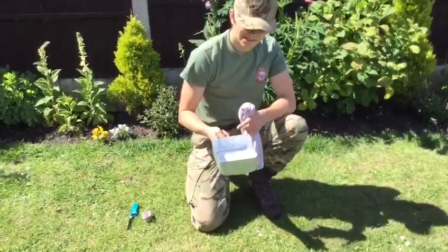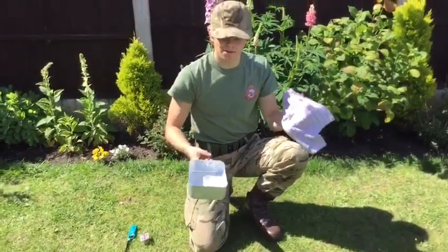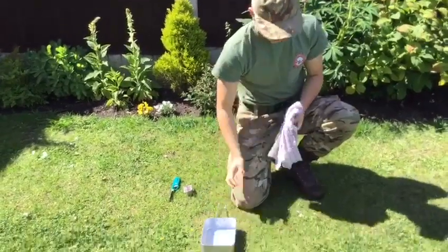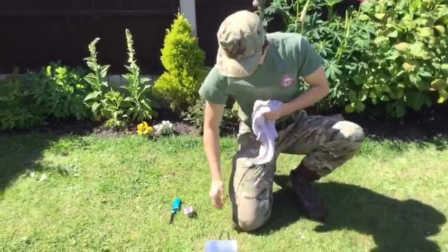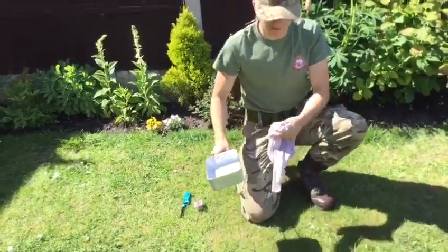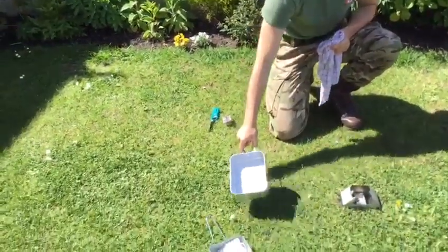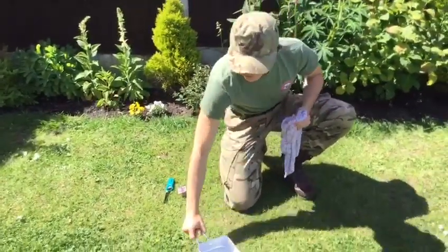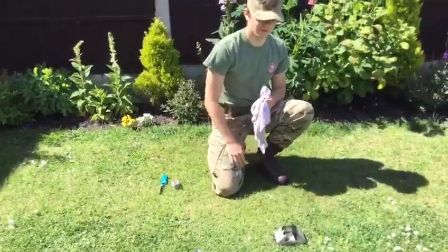When you remove your mess tins, make sure you use a towel — preferably wet — because the handles can get quite hot and you don't want to burn your hands. I've done it a few times and dropped my food on the floor, which isn't great. Once you've cooked everything, leave it out to cool for a bit. Leave your mess tins out in the wind and that should cool them off quite quickly.